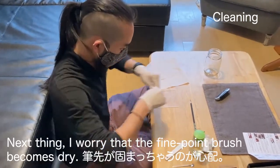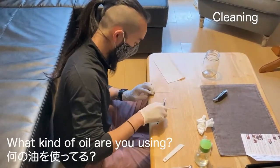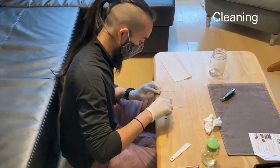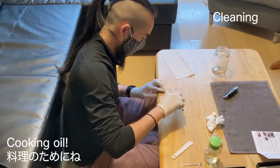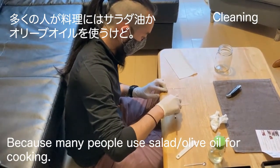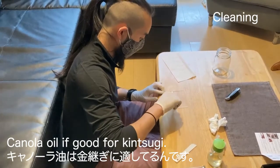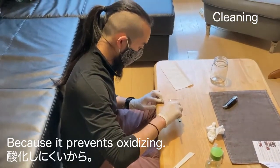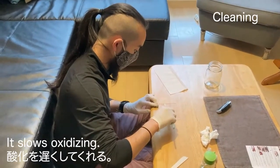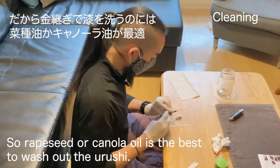Next, I worry that the fine point brush becomes dry. So first, please wash the brush with oil. What kind of oil are you using? It's canola oil. For kintsugi, or just cooking oil? It's cooking oil. Because many people use salad oil or olive oil. We cook with canola oil. Canola oil is good for kintsugi because it prevents oxidizing — it's slow to oxidize. Grape seed oil or canola oil is the best to wash urushi.